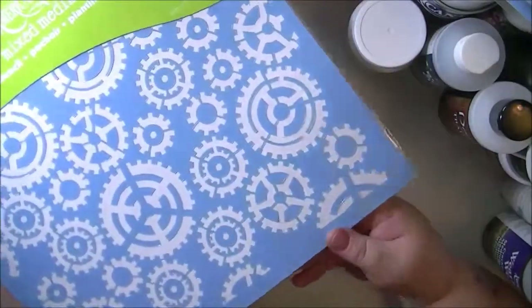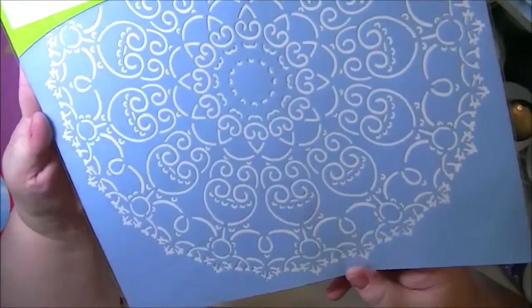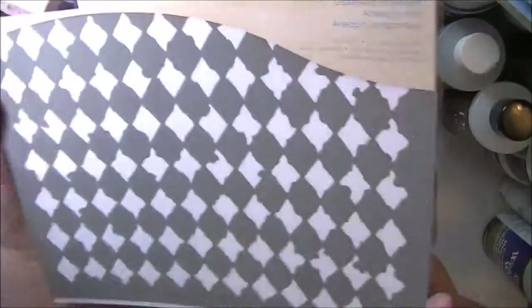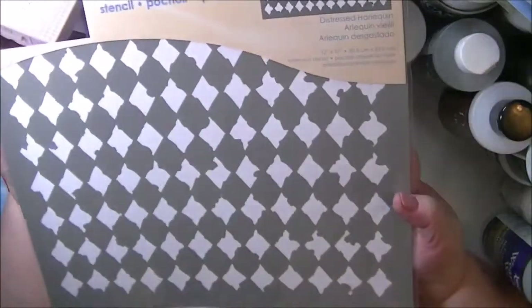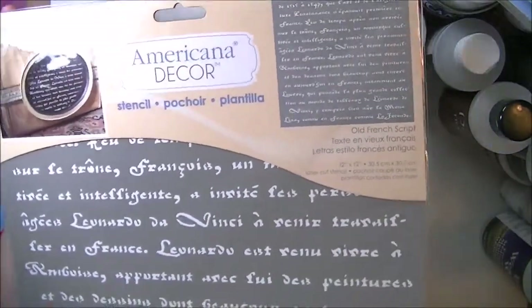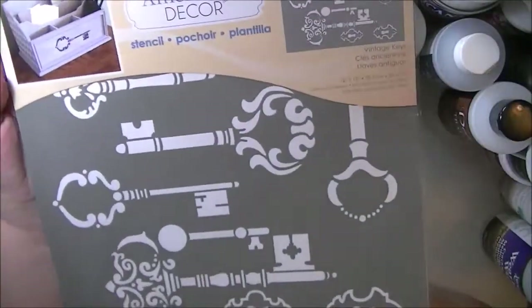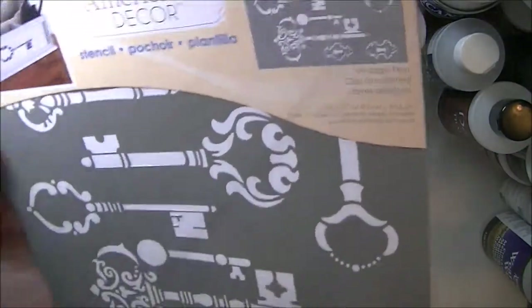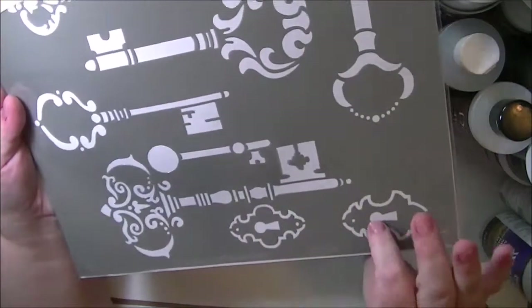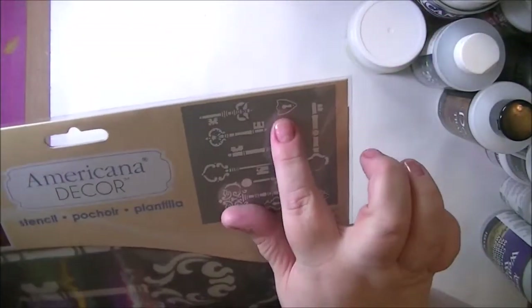This one is also Mixed Media — it is Deers and Cogs, 12 by 12. This is the 12 by 12 Mixed Media Doily. This is one of their Decor Stencils called Distressed Harlequin, 12 by 12. And 12 by 12 Old French Script — I don't know what any of those say, but they're pretty cool looking. This is also a 12 by 12 called Vintage Keys — pretty substantial sized keys, with some escutcheons on it. So that's cool.